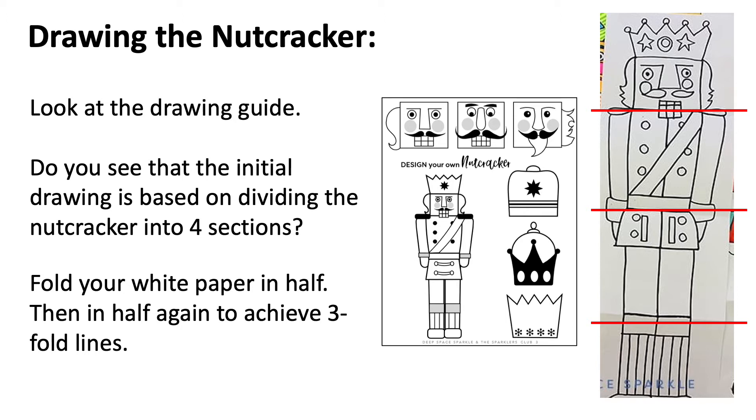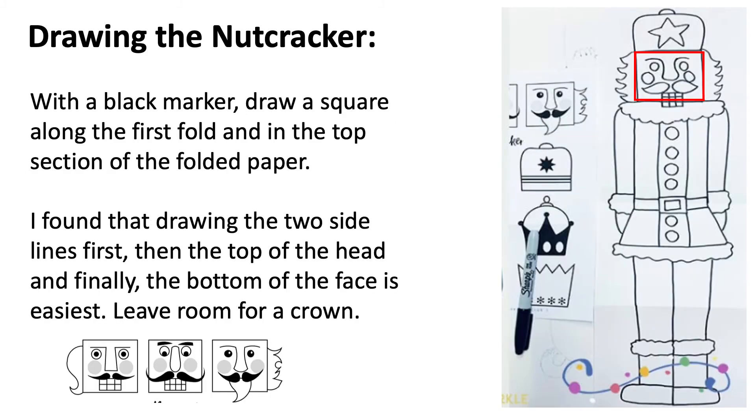Using the nutcracker drawing guide, you're going to be drawing by folding your paper into four sections. The initial drawing is based on dividing the nutcracker into four sections: one, two, three, four. Fold your white paper in half, then fold it again, and when you open it up you will have three fold lines. With a black marker, draw a square along the first fold.